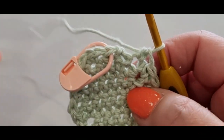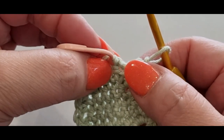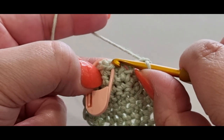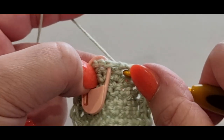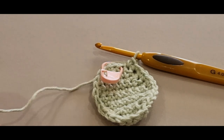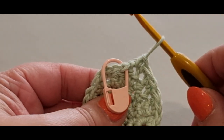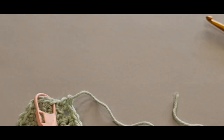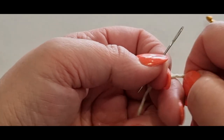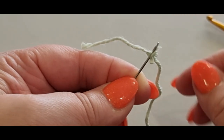Now this section here is where our first stitch was and we ended up skipping a space to close it up. We're actually going to pop a single crochet in that space before our stitch. Pop your single crochet in that 11th space but don't complete it — grab your scissors and cut your thread, just a little bit there. Pull that loop through gently, not too tight.